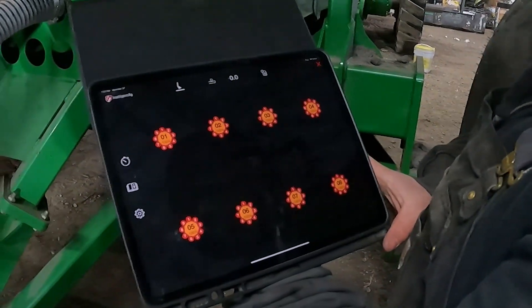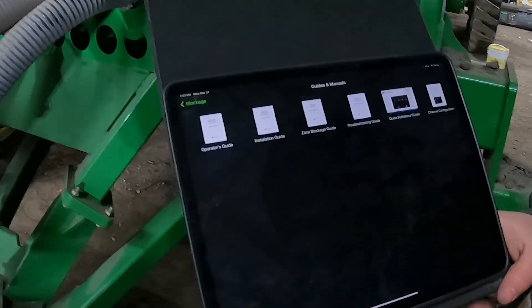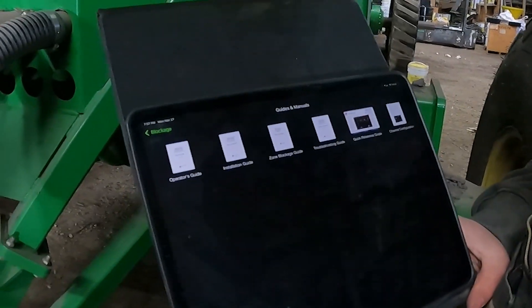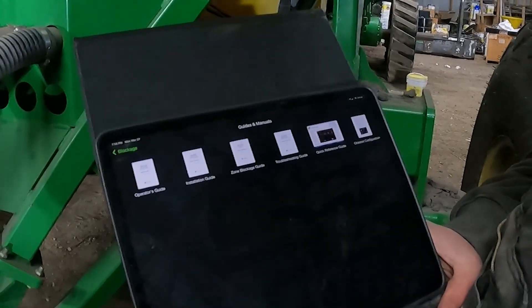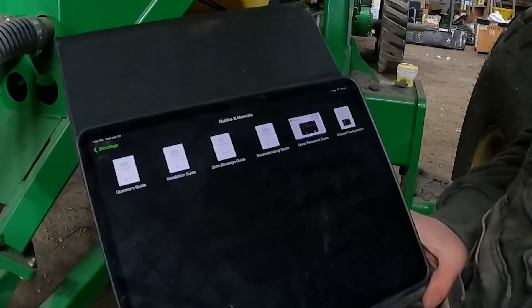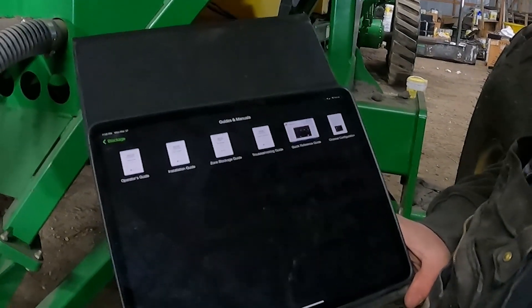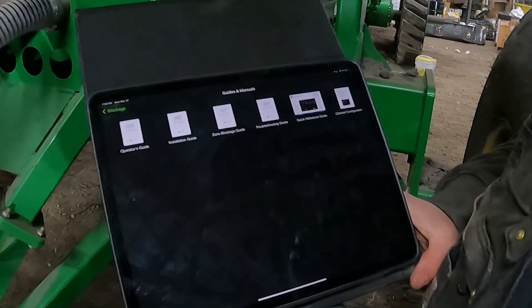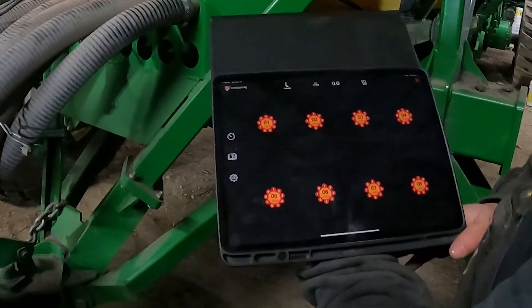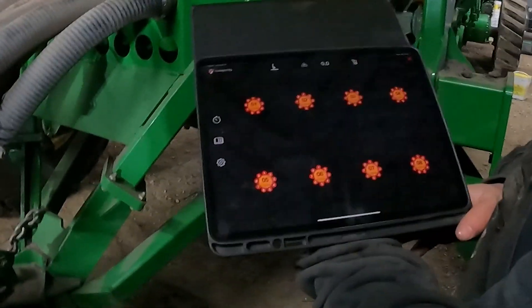Essentially that's the bulk of it. If you hit that little book icon, you can see the operator's guide, the installation guide, the zone blockage guide, troubleshooting guide, quick reference guide, and a channel configuration guide. If you have any questions, you can go through those guides and they'll walk you through everything. We are configured, we're set up, and we're ready to hit the field with it.